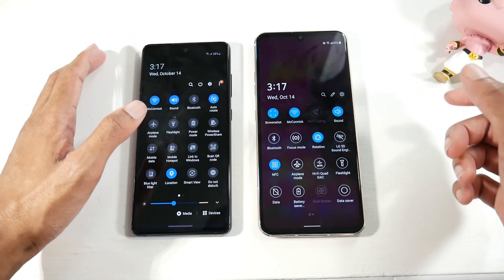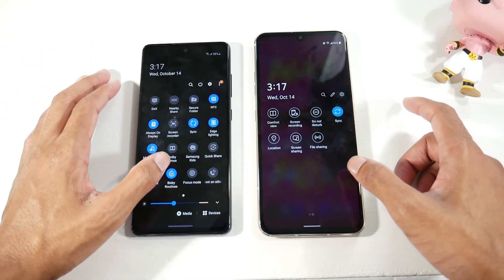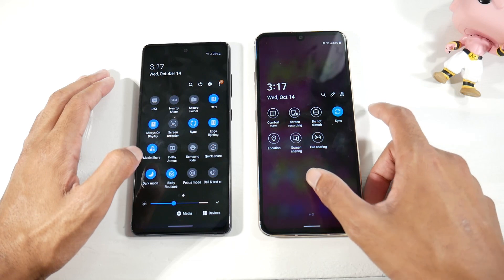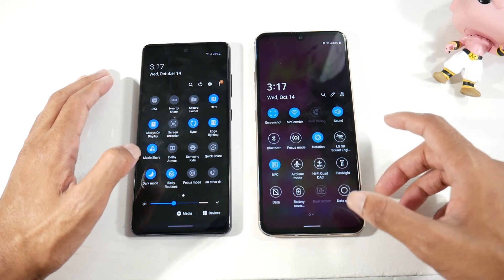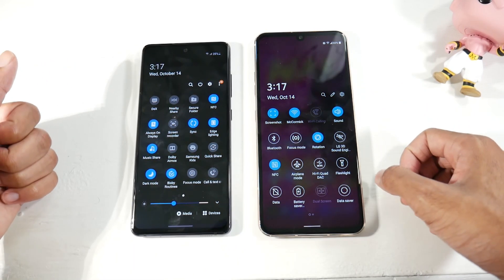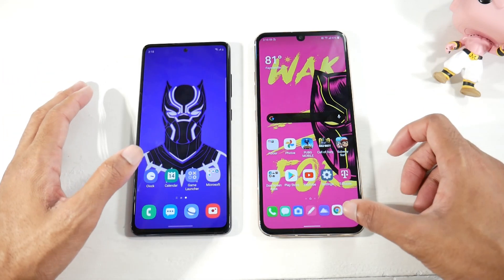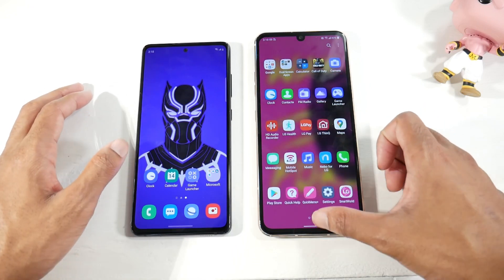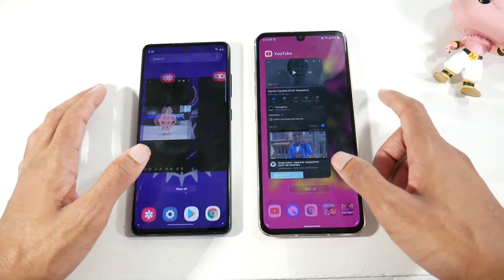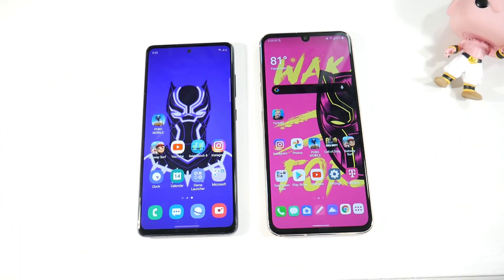The V60 has Google Now, which I use a lot and really love. Both have a built-in screen recorder. The V60 also has screen sharing and the quad DAC, which is a great feature for audio enthusiasts. It really comes down to whether you want a cleaner stock Android experience or Samsung's feature-rich version. Both are smooth, with gestures working fine.